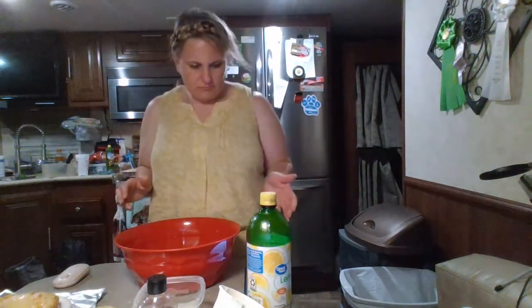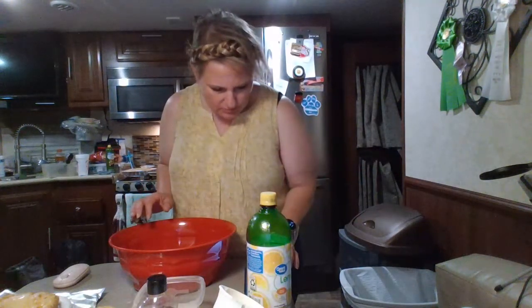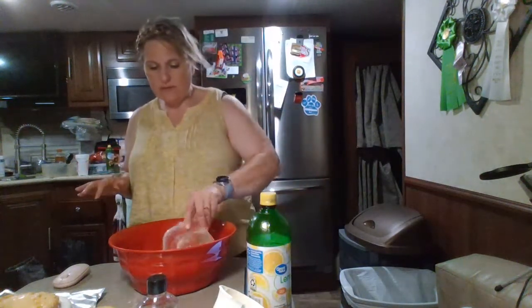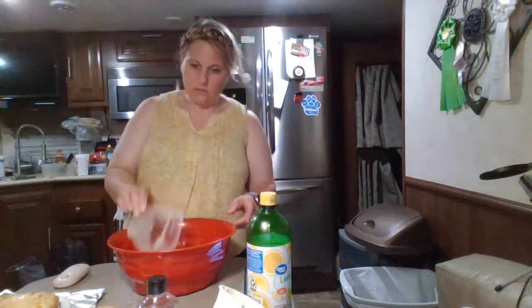I have a lot of blueberries, so I am going to start — I'm doubling the batch. I'll put the regular batch on there. I have to double it because I have so much stuff here. I've got to get rid of it. Bread to prepare for the week and bake.